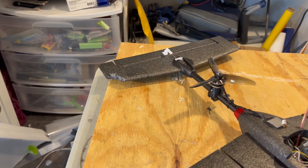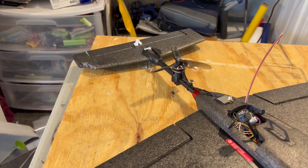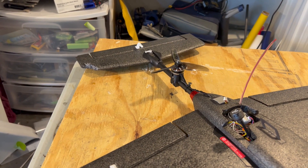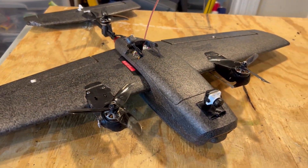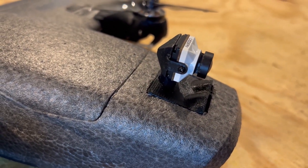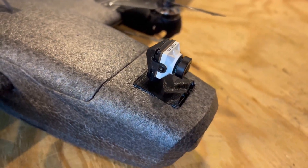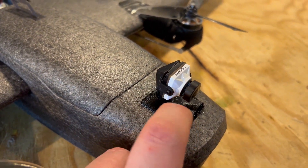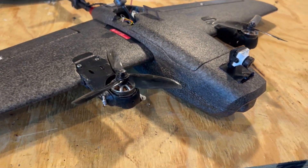I have new parts on order. The nice thing about this kit is all the parts are replaceable. This was a pretty bad crash and it came out really quite good. I did break the pan tower but I just printed off another one — it's actually gluing back into place right now. Everything else came out great.